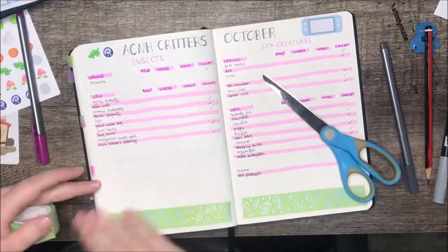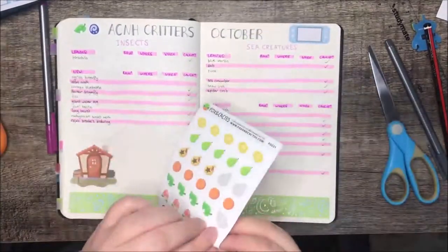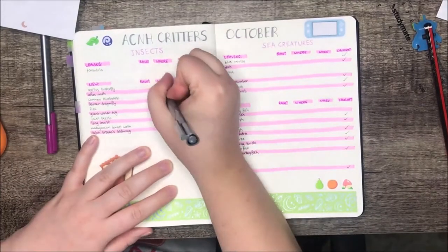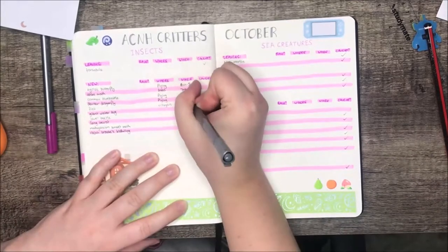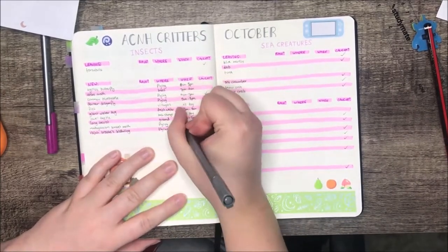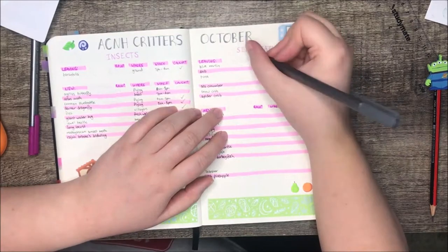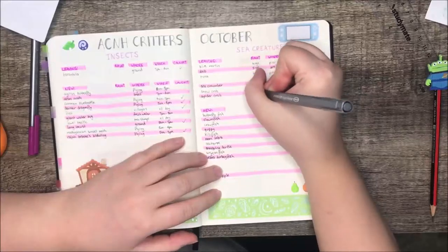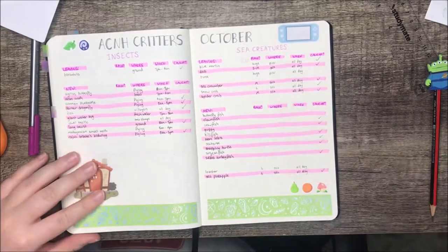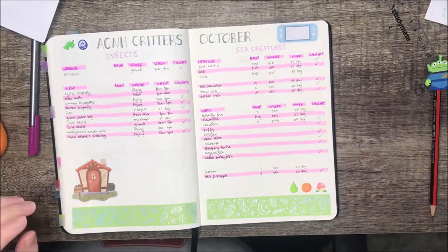Then just some washi and a few more stickers to finish decorating, and then we're going to do a flip through — if I can stick the washi tape on straight. It's still not straight but we're just going to leave it that way. I had to double-check on my actual Switch which ones I'd caught, because some I thought I'd caught in Pocket Camp and not in New Horizons, so it would have been awkward to tick them if I didn't actually have them. Most creatures are available all day but some are only available in the daytime and some only at night — it's always good to check, because otherwise you spend hours looking for a fish or insect and then look it up and realize it's the complete wrong time of day.